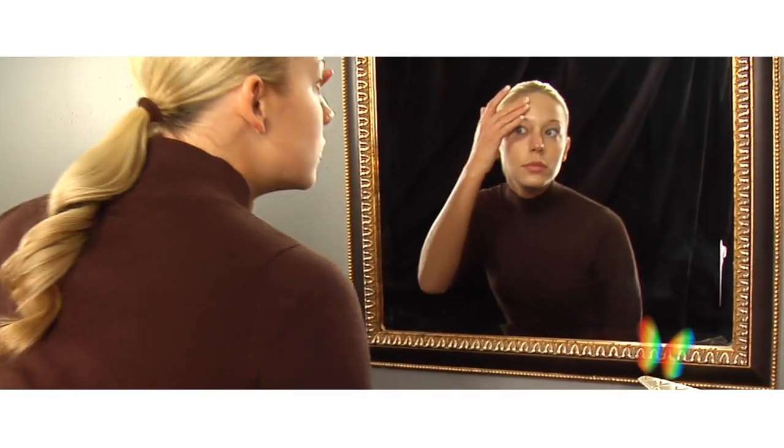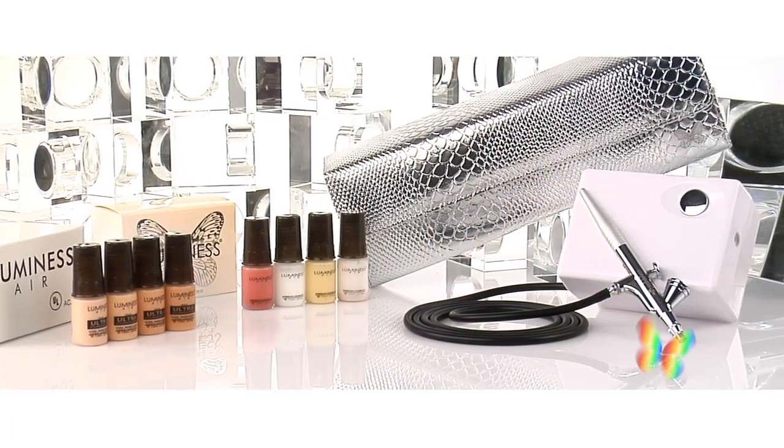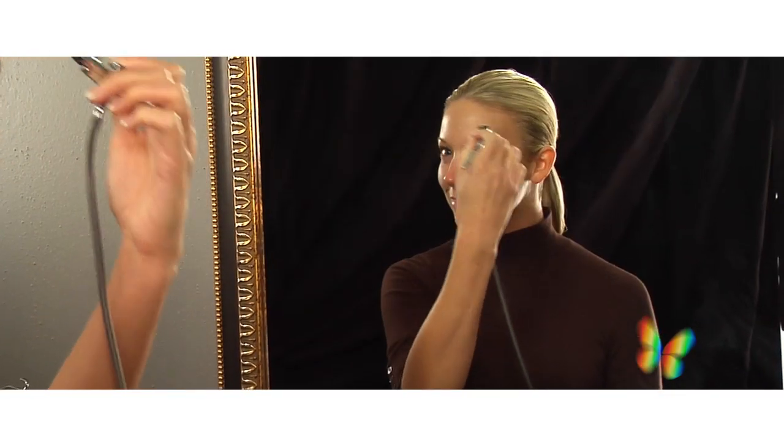My name is Jennifer and today I'm going to be showing you how to get the most of your Luminous airbrush system and how to take your look to the next level. Using your Luminous airbrush system is going to be so easy and so fast that you're going to want to do it every day.